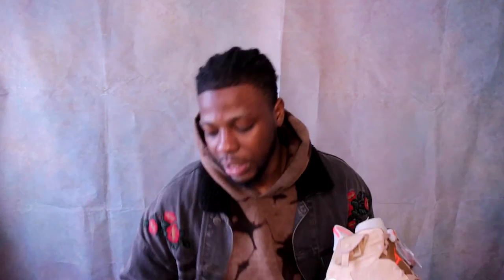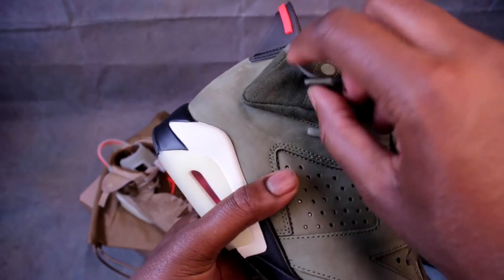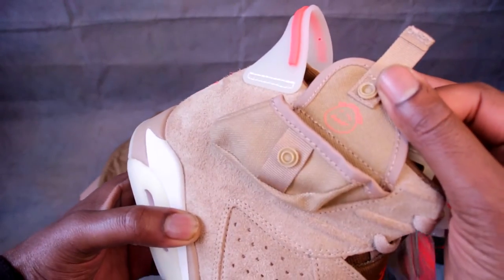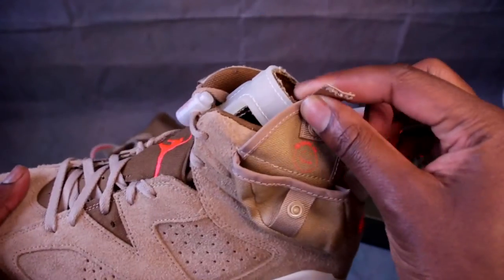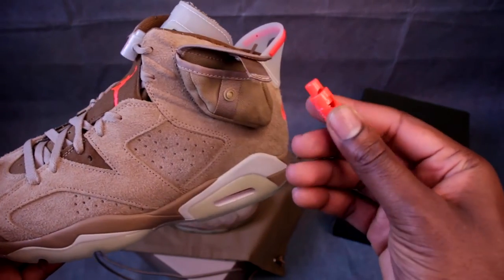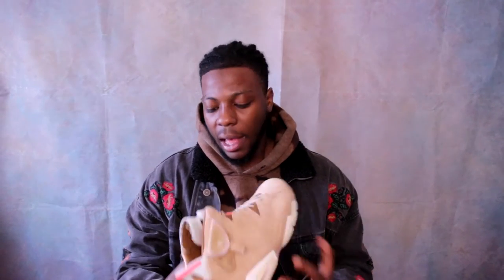There are a lot of other details that make this shoe sick too. We've got not one but two pockets. On the olive pair there was just the clip pocket on the lateral side, but on this pair we've also got a similar pocket — and inside that pocket we get another lace lock in that hyper crimson infrared colorway. It's got both the Jumpman and Cactus Jack branding on the lace lock, so you get a spare lace lock if you're not feeling the glow one.